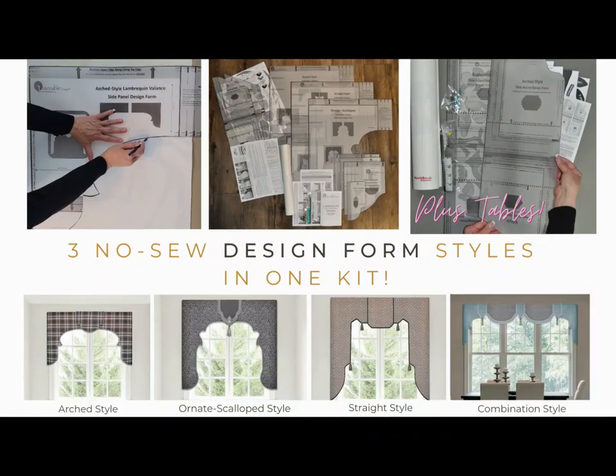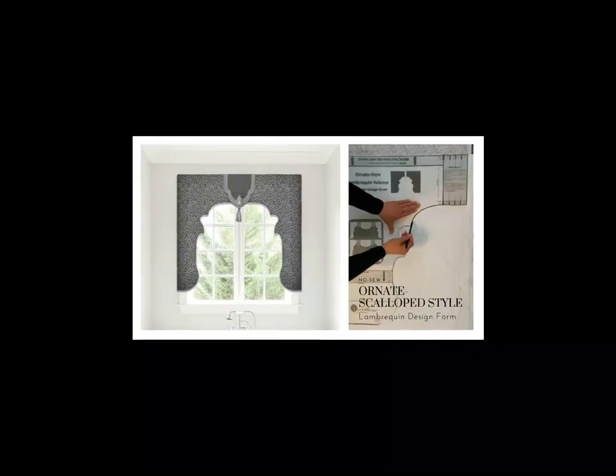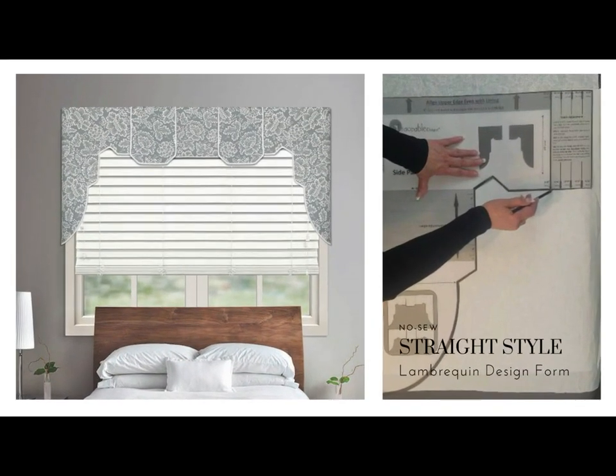This multi-style valance kit includes three no-sew styles. Make an elegant arch-style valance, an elaborate ornate scallop style, or create a sleek straight style lambrican valance — all without sewing.